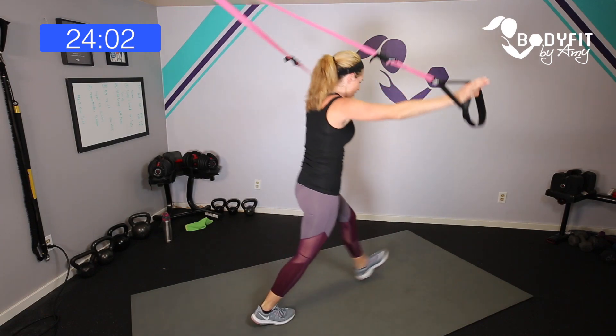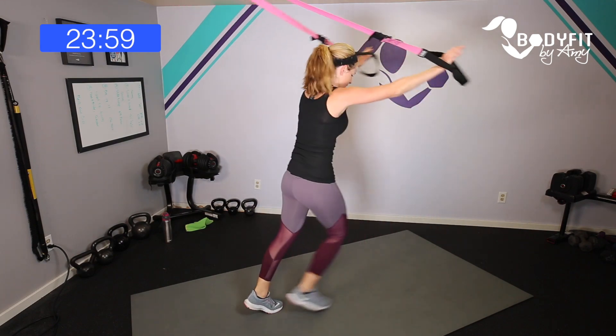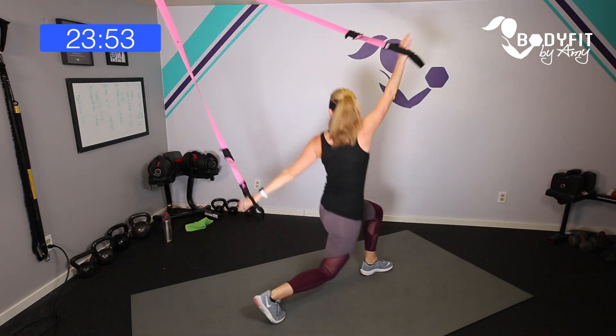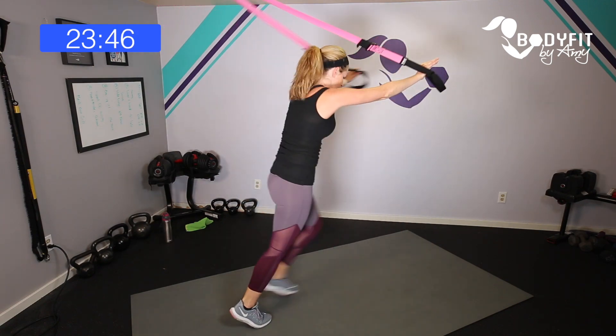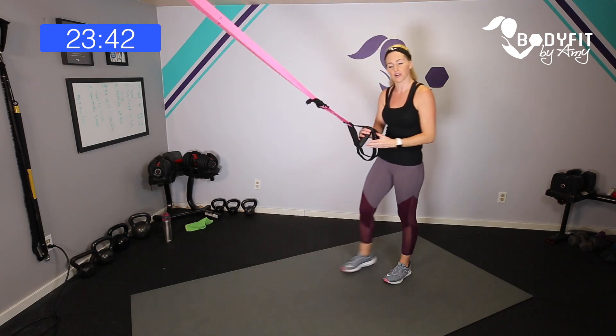With the TRX, core is always working and you're always getting your heart pumping. Let's flip it around — forward lunge, arms out to the side. Even just the warm-up is getting my heart pumping. Let's do a little rotation, one arm up and back, one more each way, and relax.